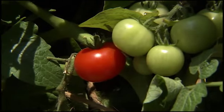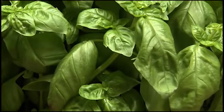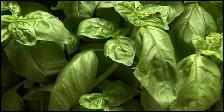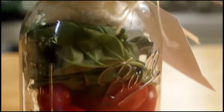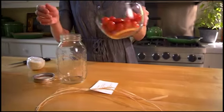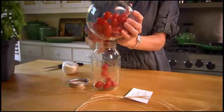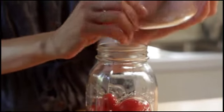A unique gift idea that uses wonderful garden edibles is one called a rustic caprese salad jar. It makes a great thank you or hostess gift, and it's so simple to create. All you have to do is start by placing about two cups of cherry tomatoes in the bottom of a quart-sized mason jar.